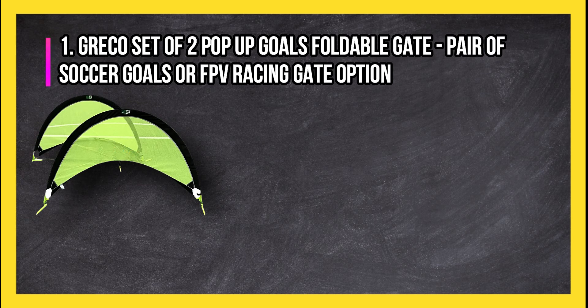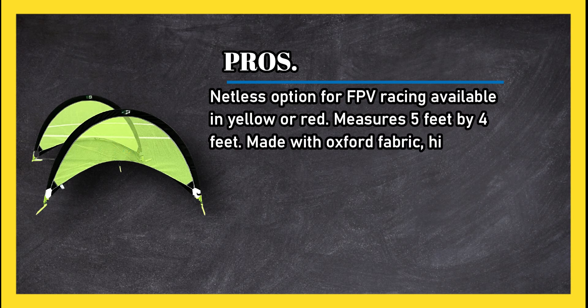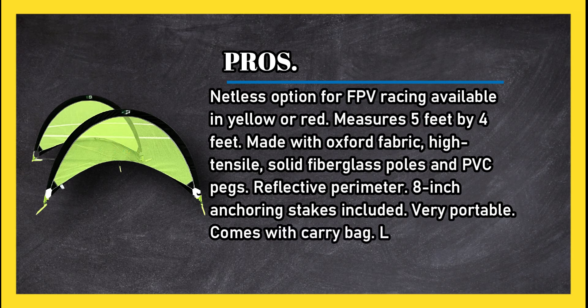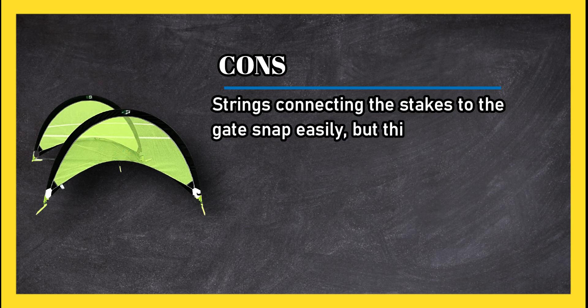At number one: GR Eco set of two pop-up goals — foldable gate pair usable as soccer goals or FPV racing gates. Pros: gate option for FPV racing; available in yellow or red; measures five feet by four feet; made with Oxford fabric, high-tensile solid fiberglass poles, and PVC pegs; reflective perimeter; 8-inch anchoring stakes included; very portable and comes with a carry bag; light, fast, and easy to set up.